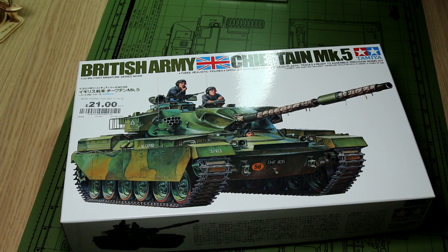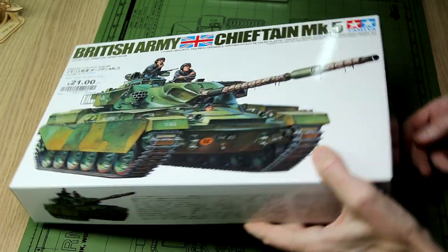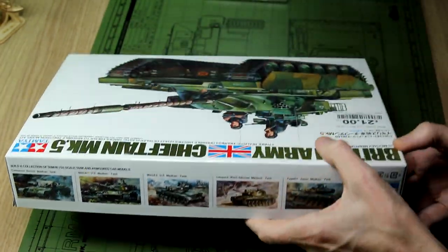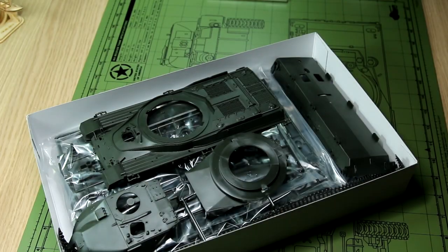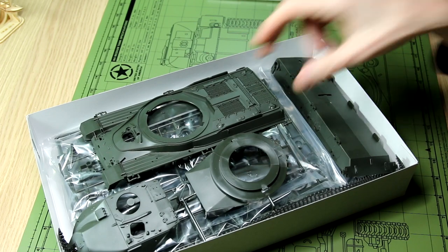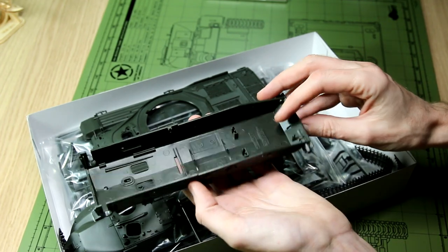I thought I'd pull this old Tamiya Chieftain Mark V out of the stash. I got this nice and cheap at my local Hobbycraft store. I didn't pay £21 for it — I forget how much it was but it was nearer £10, by taking advantage of an online price match and a £5 off voucher, so I took it home for about £11.